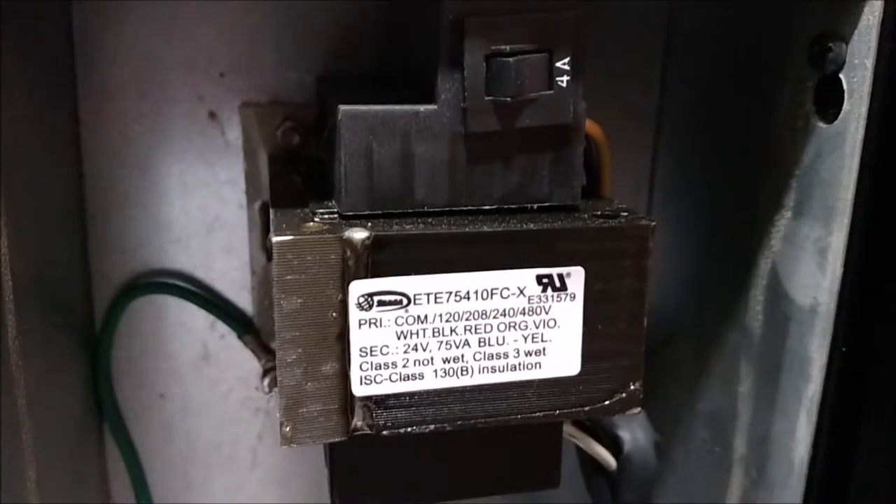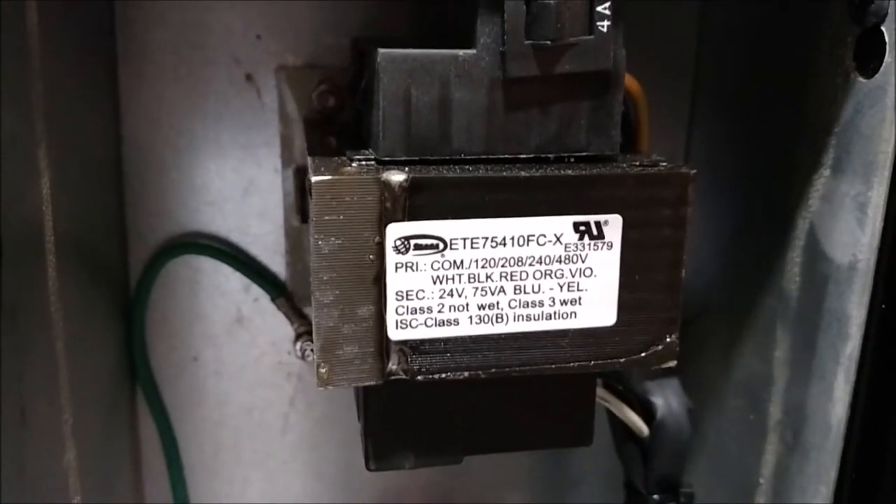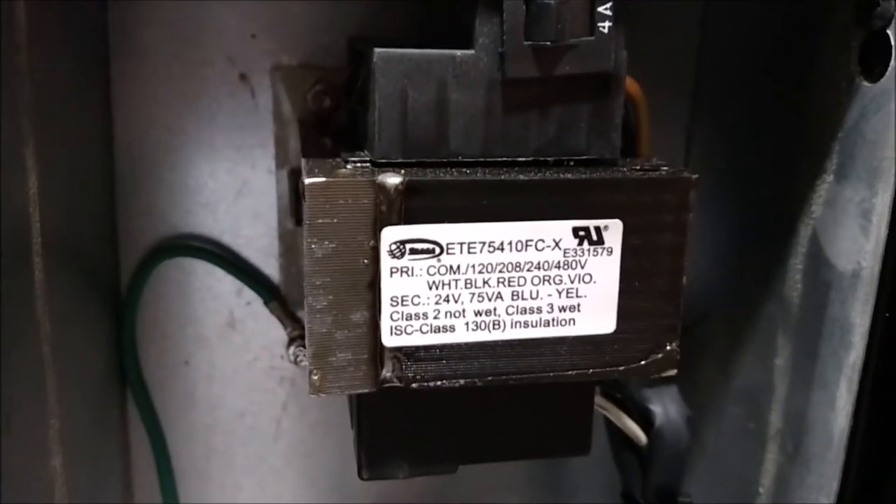We will then remove the four nuts that hold the transformer to the vending machine. Now that you've got the transformer out you can simply replace it in the opposite order: attaching the nuts, replacing the wires, and turning the machine back on.